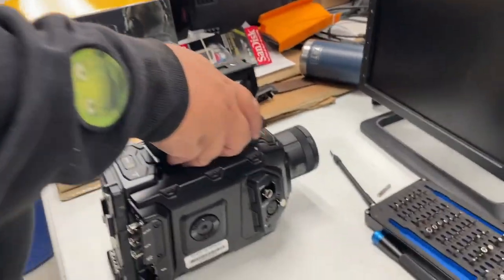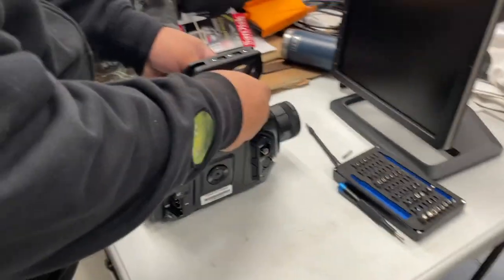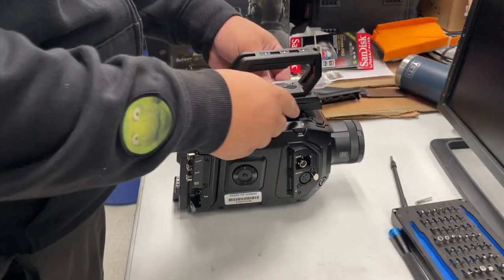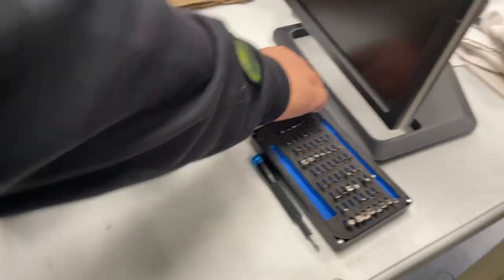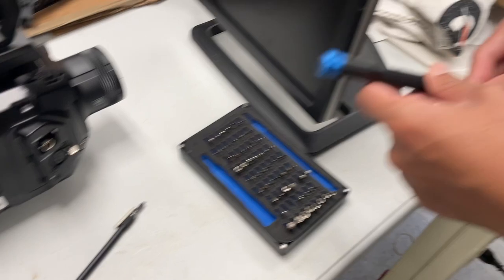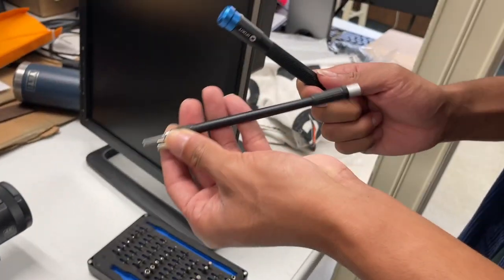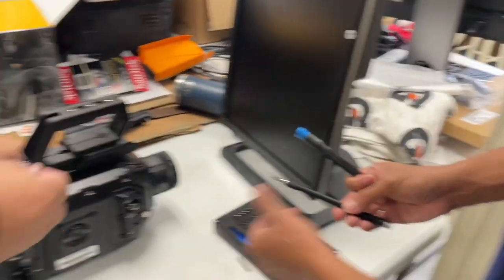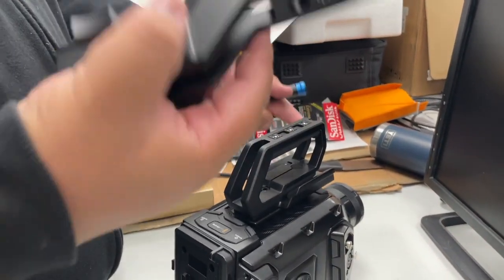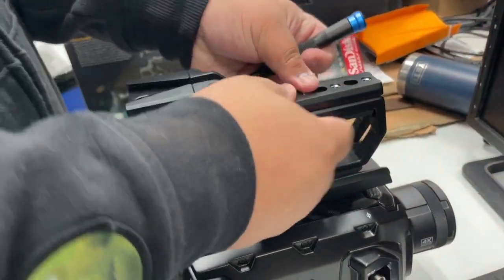Now we're going to attach it like this. Align the two screws down here. So for this one, you're going to need to use this — like a bigger one. But for this one here it doesn't fit, so you have to use this attachment. This has a key right here — see how it goes like this? Like that.